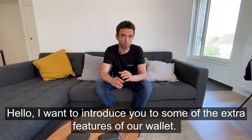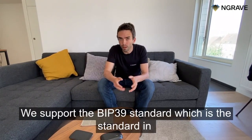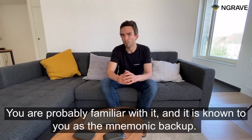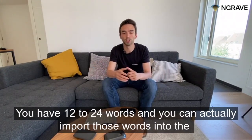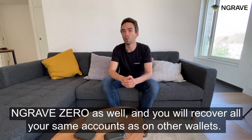Hello, I want to introduce you to some of the extra features of our wallet. We support the BIP39 standard, which is the standard in the crypto world that many other wallets use. You are probably familiar with it — it is known as the mnemonic backup. You have 12 to 24 words, and you can actually import those words into the Engrift Zero as well.